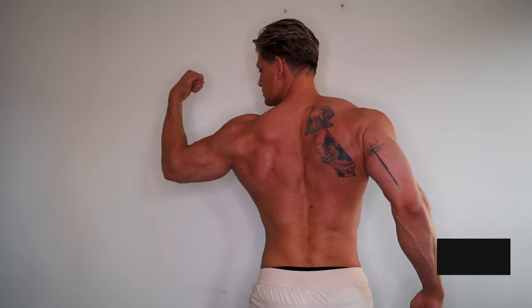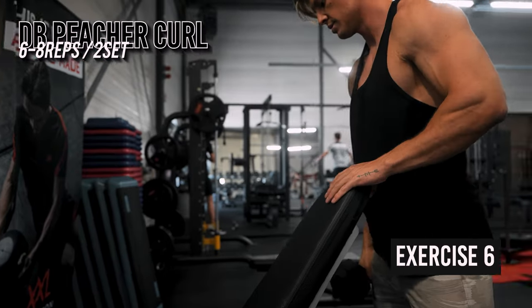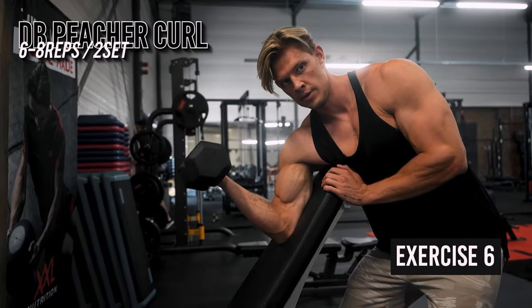We go a bit higher in reps here than on most exercises to ensure correct form and really focus on execution — slow, controlled reps and mind-muscle connection. Next, we move on to biceps. The first exercise is the dumbbell preacher curl. On this exercise, we have strict execution with the arm locked in where there's no potential for swinging or raising your elbows while your shoulder remains in a flexed position.